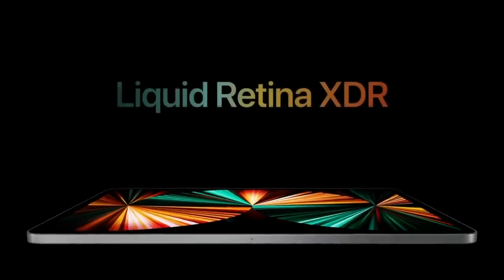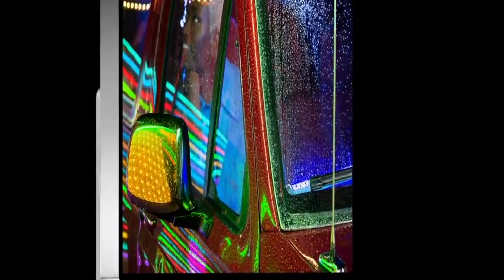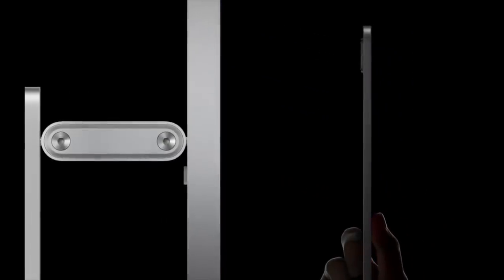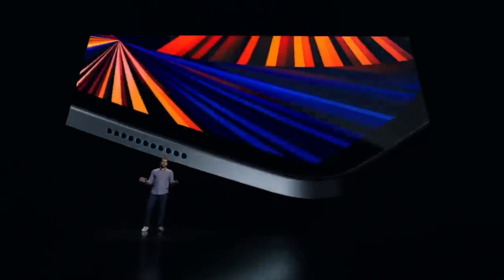Everything you do on the iPad will look amazing, thanks to the Liquid Retina XDR display. Where did that come from? We just poured out some liquid from the old Pro display. Tell you what, that display can make three iPads to the gallon. iPad is a magical shit. Settle down, Raja. I did my own magical shit this morning. You don't see me bragging about it.